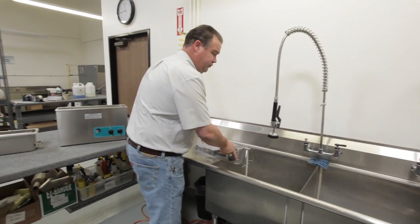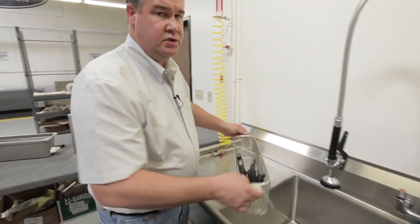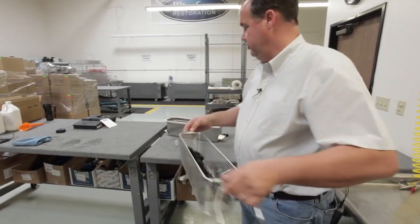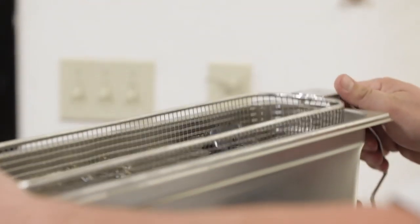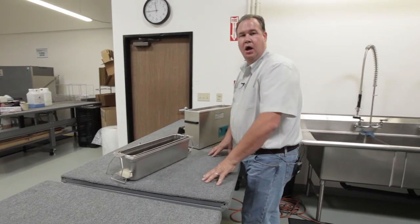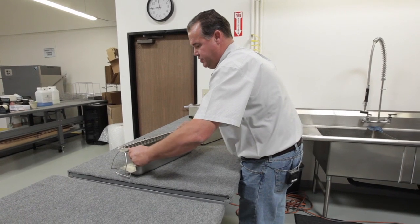Once you've removed the excess water, we're going to move the parts over to the rust proofing solution and insert them into the product. This is a non-diluted moisture displacement product that we use at 100% strength.